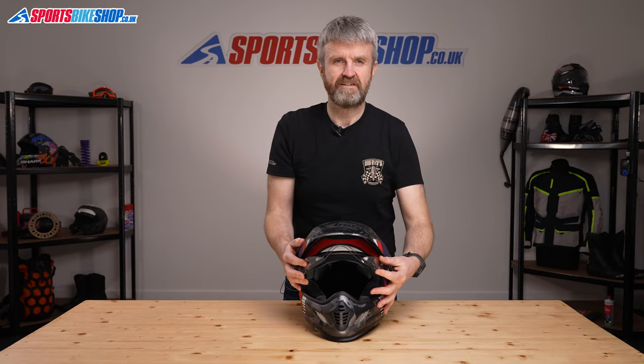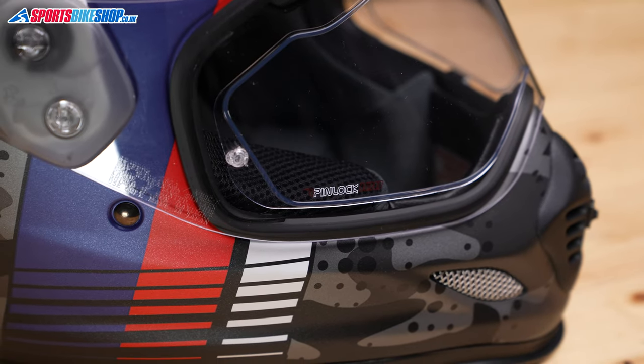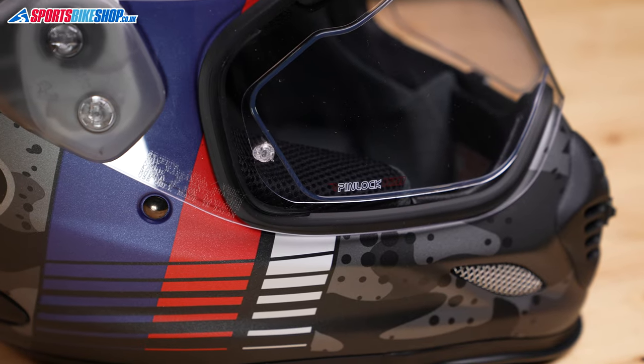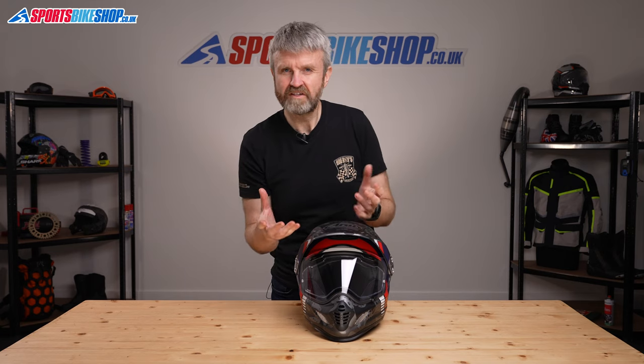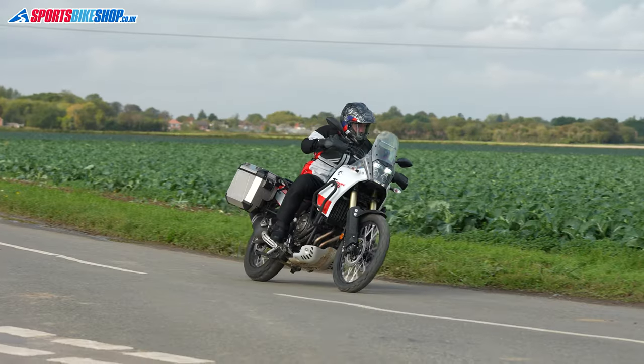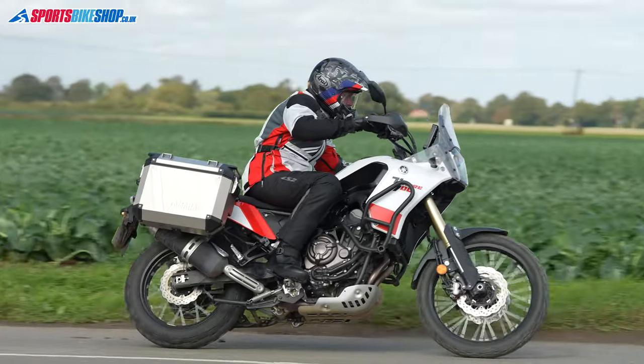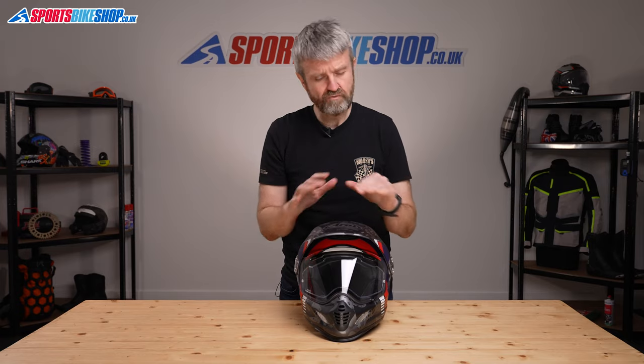Moving to the visor, it's Pinlock protected and there's a Pinlock 120 insert in the box — that's the middle of the three levels they provide. Some owners found the Pinlock tricky to fit on this helmet, which is understandable on an adventure lid because the curve of the visor is much more exaggerated than normal, and it takes a lot more effort to straighten the visor to fit the insert. Once it is inserted, a lot of people are really complimentary about the anti-mist properties, and I also found them to be really effective in the time I spent with this helmet.